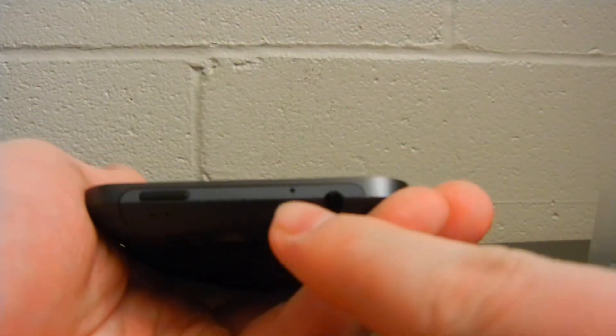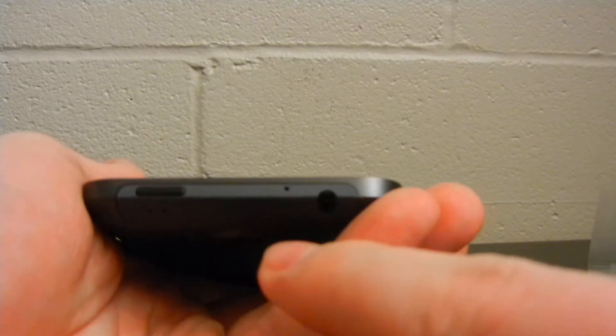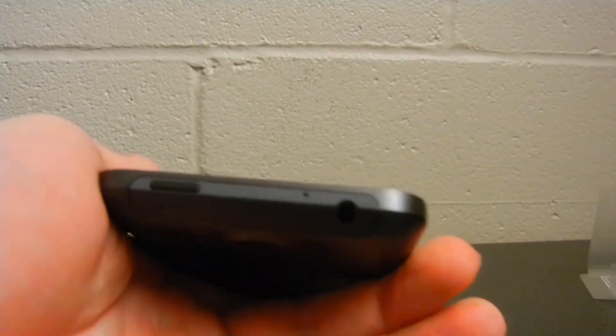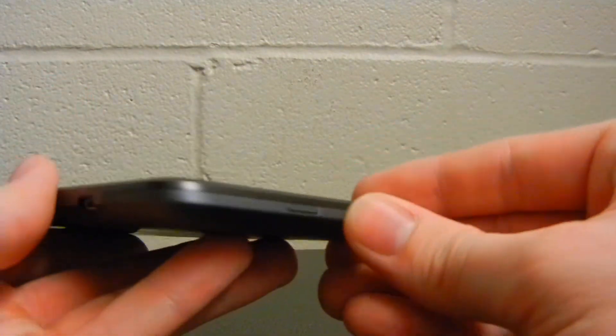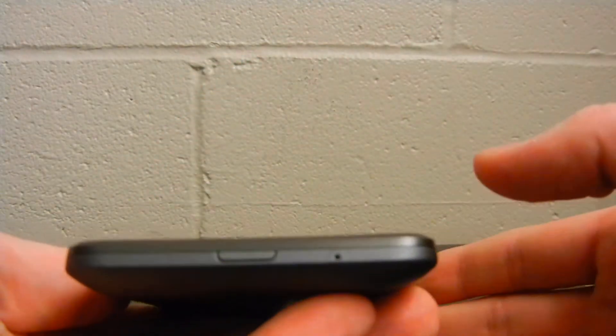If we go around the outside of this device — here on the top, we have your power lock button, your microphone input there, a standard 3.5 millimeter jack, and we also have two more microphone pickups. Here along the left hand side of the phone, we have the charging port. And then here on the bottom, we have the release for the back plate and another microphone pickup on the bottom.